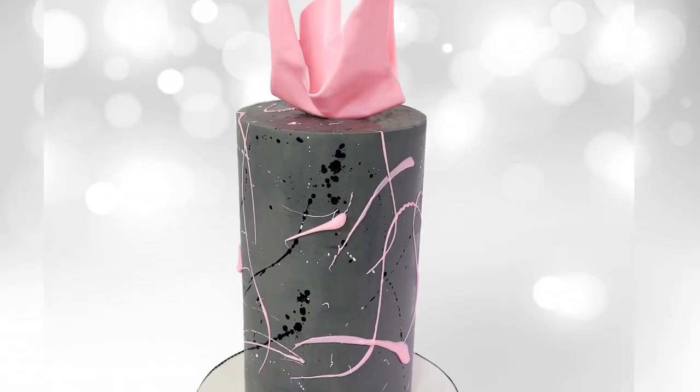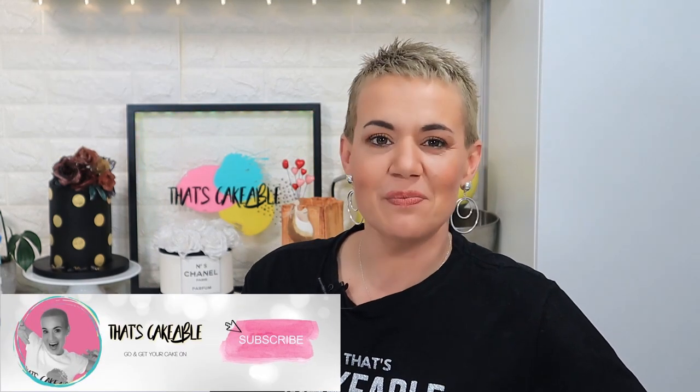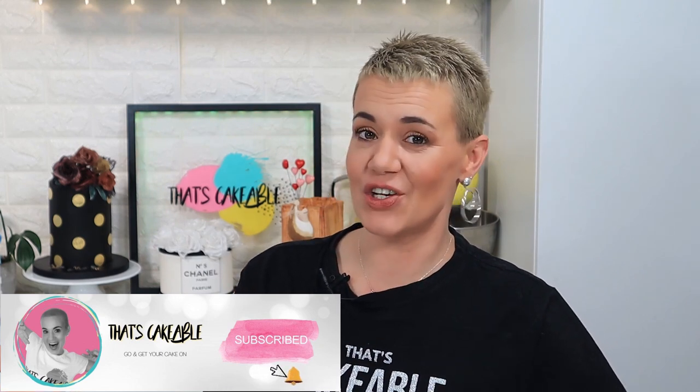And there you go guys, that's how you create a structure for a long thin cake that will last the test of time. Structure is really important so put the work in at the beginning and you will not regret it in the end. Well guys thank you so much for joining me again this week, it has been a blast as usual. If you like this video please don't forget to give it a thumbs up and please don't forget to subscribe to my channel and hit that notification bell, because then you'll be alerted every time I upload a new video. I've shown you how it's done so you can go off and make gorgeous tall skinny cakes for yourself now — go and get your cake on and I'll see you next time. Bye bye!